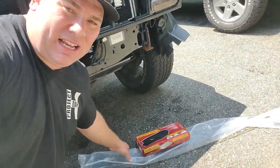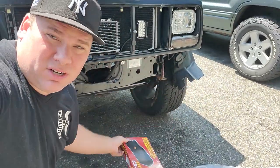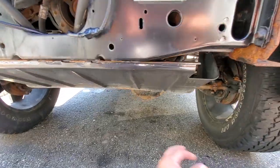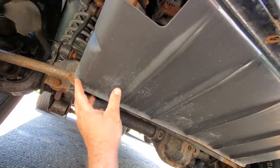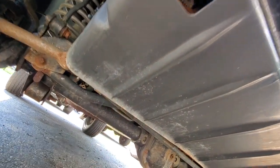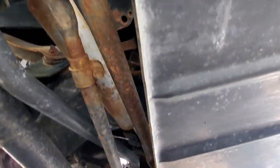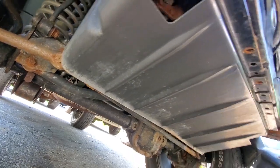So what I did was I got some trans lines and a trans filter — we're going to go service the tranny today. The two problems I'm having right now: one, the rust, obviously. Number two, this factory skid plate is in my way. If I want to get to those trans lines, I'm going to have to drop this pan. And the other issue is, of course, more rust.